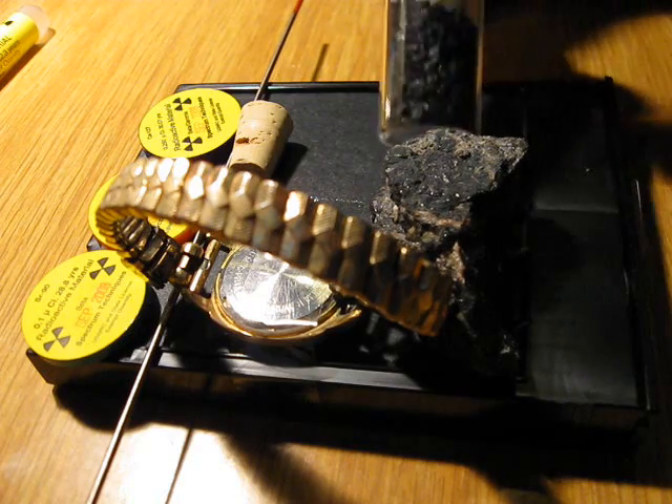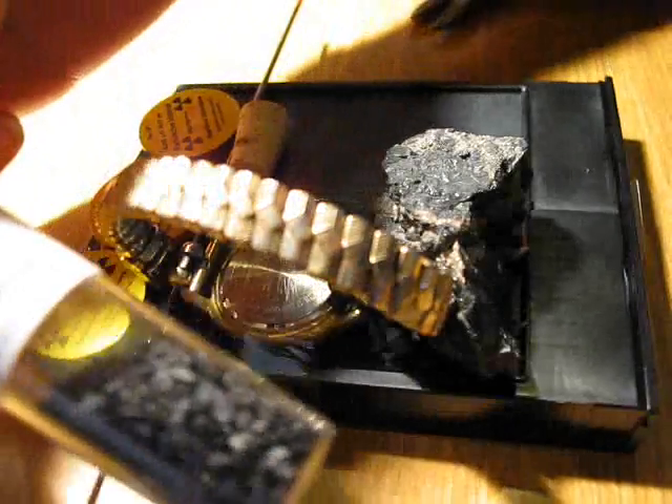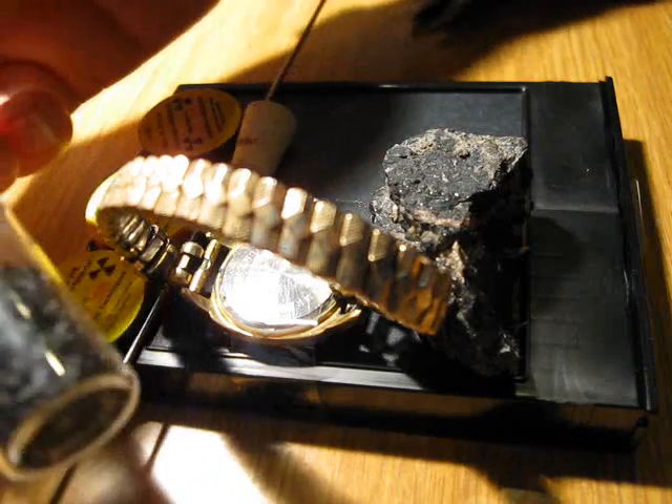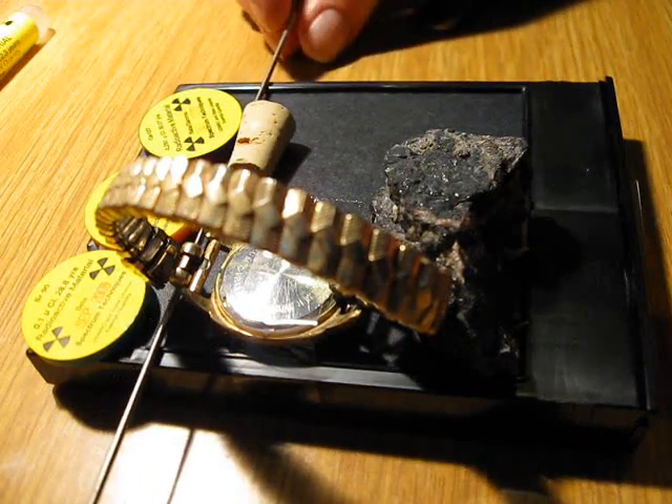Also I'm going to place a few lumps of coal that have been with the radium watch hands for about two weeks now, so they should be quite radioactive as well.